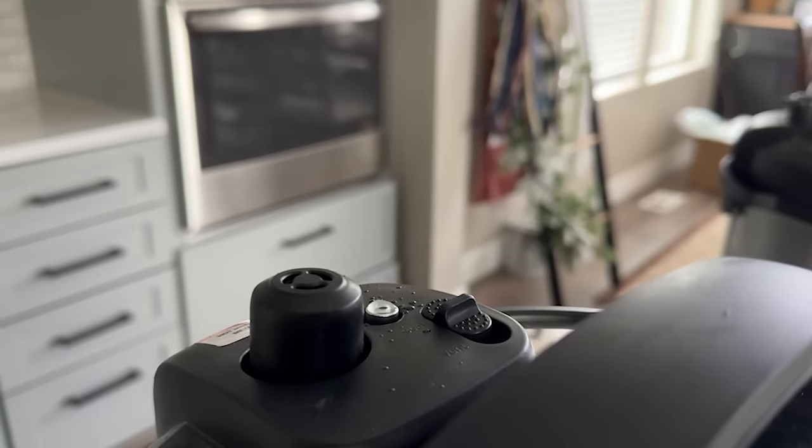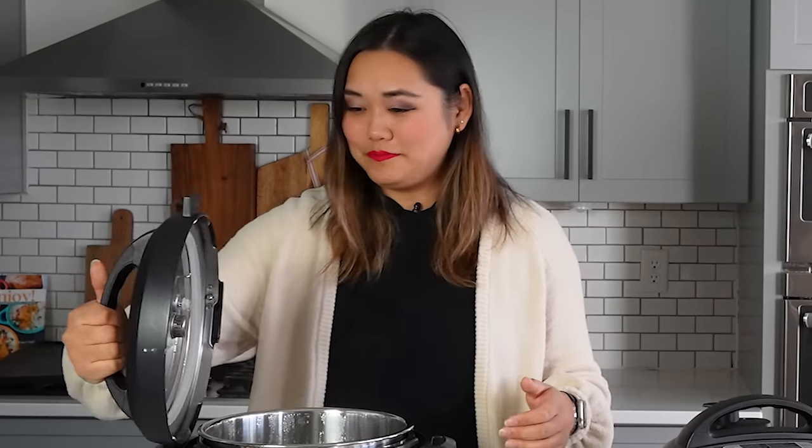You can hear the steam slowing down, and as soon as that pin drops you can open the lid. I always drip the lid off back into the Instant Pot so the water doesn't go onto the counter. There were no leaks on the outside of the lid through the sealing knob, everything works well, and you're ready to use your Instant Pot. Dump out the water, take the lid off, remove the sealing ring, and give everything a good wash with soap.